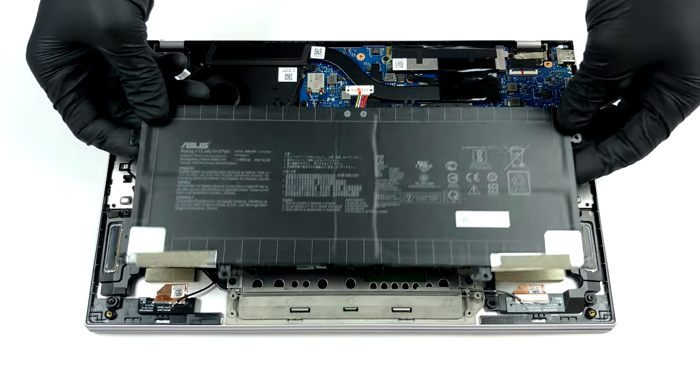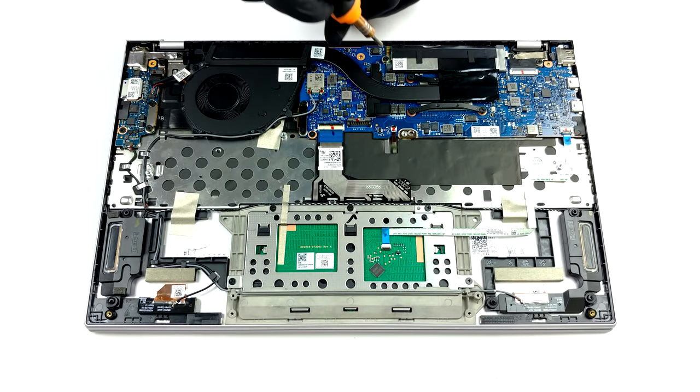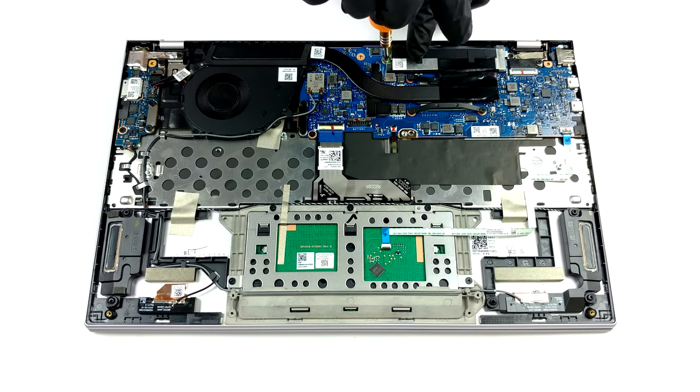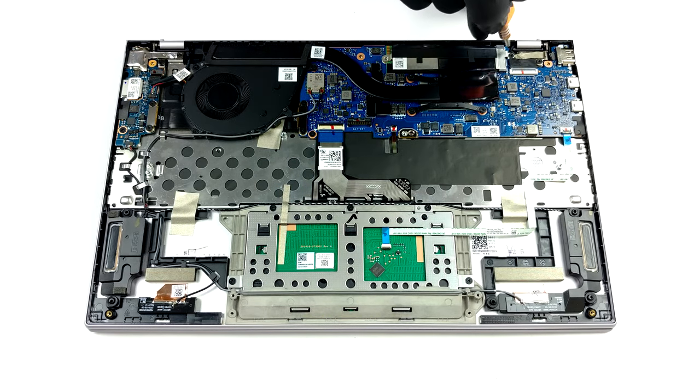Unfortunately, upgradability is one of the areas hindered by the slim chassis. All of this laptop's memory is soldered to the motherboard, and you can get either 8GB or 16GB of LPDDR4X RAM. Storage-wise, you get one M.2 PCIe X4 slot.